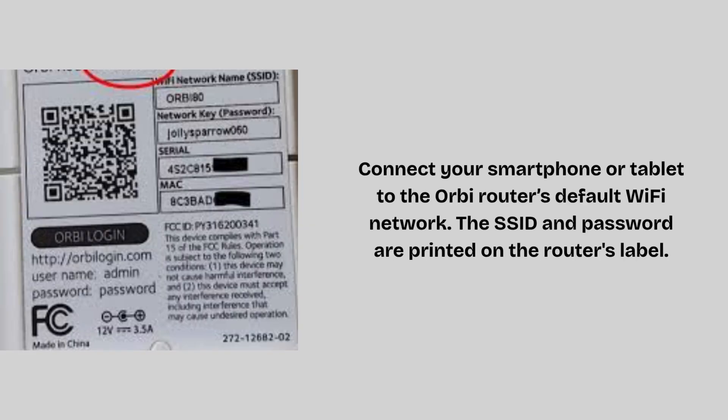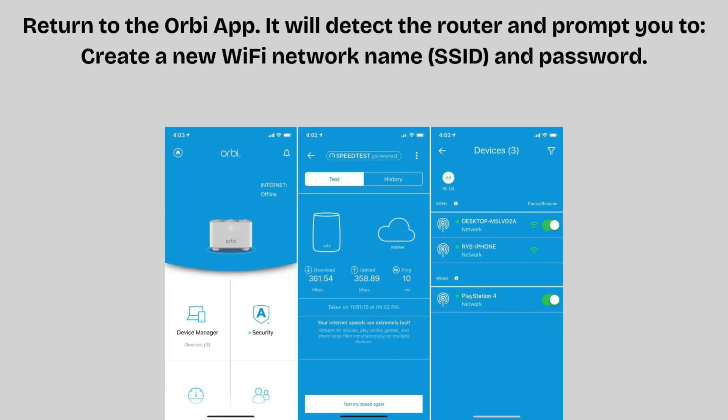Connect your smartphone or tablet to the Orbi router's default Wi-Fi network. The SSID and password are printed on the router's label. Return to the Orbi app — it will detect the router and prompt you to create a new Wi-Fi network name, SSID, and password.